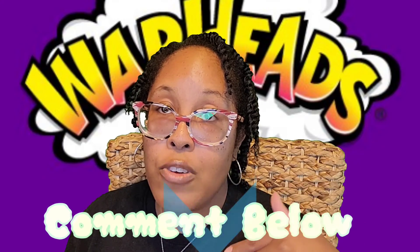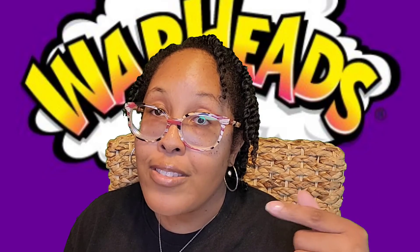Comment down below if you've tried the Warhead sodas. Did you even know there were Warhead sodas out? That's why you need to subscribe to this channel — because I'm bringing you things you may or may not know are out there, like the Warhead soda.